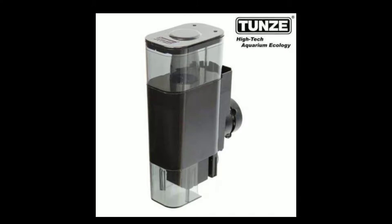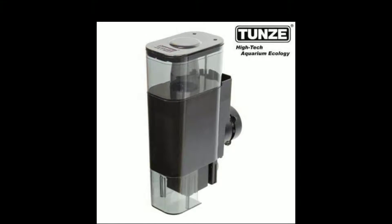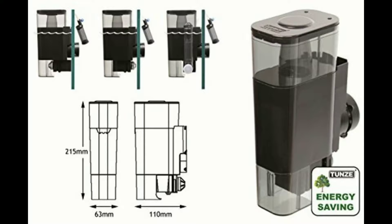This is a nanoskimmer rated for anywhere between 5 to 37 US gallons or 20 to 140 liters. It runs at only 2.5 watts. The overall dimensions in US measurements are 4.3 inches long, 2.5 inches wide, and 8.5 inches high. The magnet on the back can hold up to 3/8 inch thick glass.